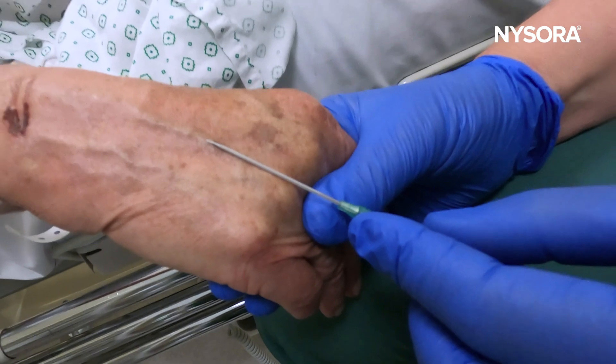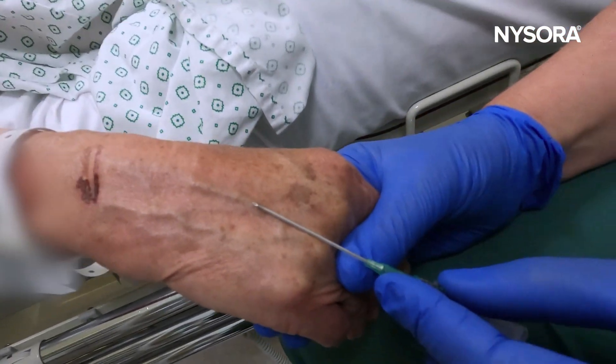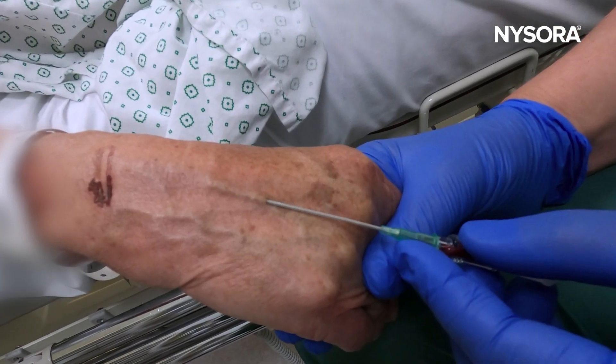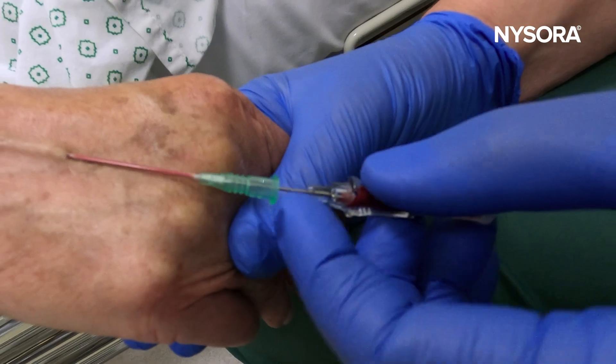You can see how low an angle she assumes when she approaches the vein — super low angle. Because if you assume any larger angle than that, you will not be able to cannulate any of these veins.